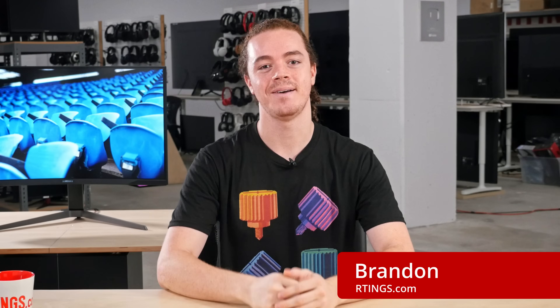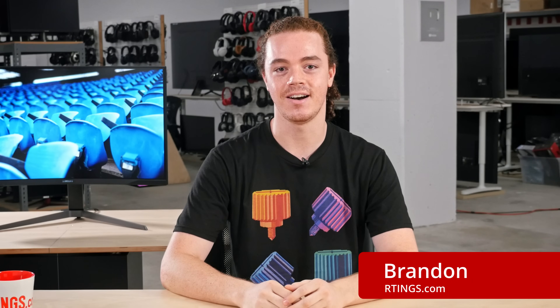So we finally got our hands on the highly anticipated Samsung Odyssey G7, and we're excited to share our results. Some of our findings may surprise you, as they did with us. Hi, I'm Brandon, a test developer at Ratings.com, where we help people find the best products for their needs.